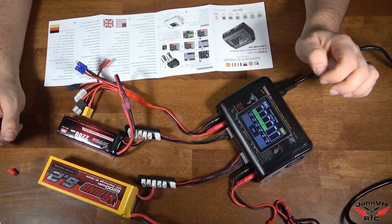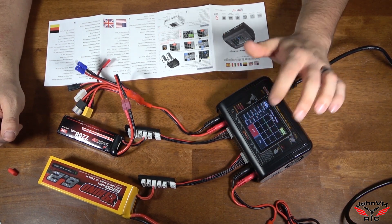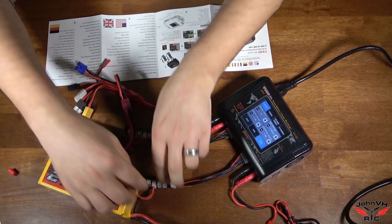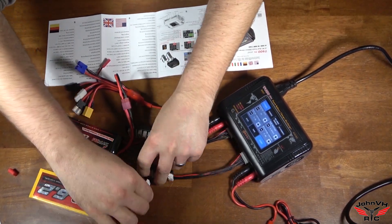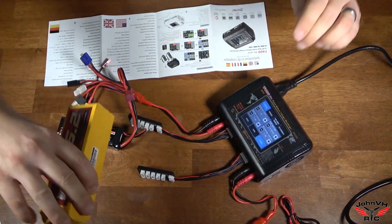Since that one's done, we'll just go ahead and stop that one. That one is safe for next time. Unplug and plug. Good deal.